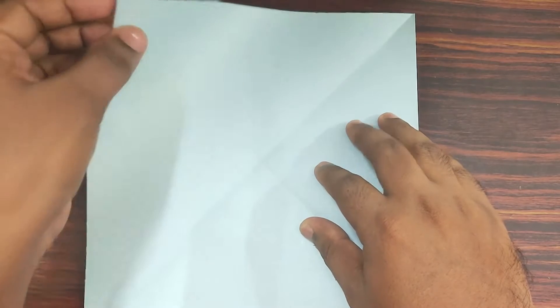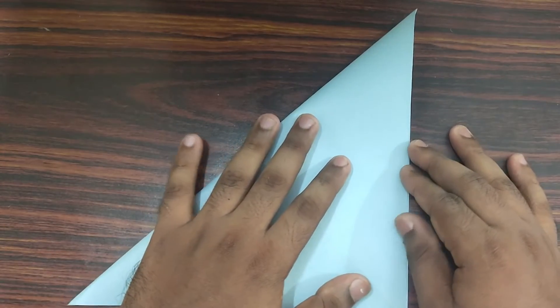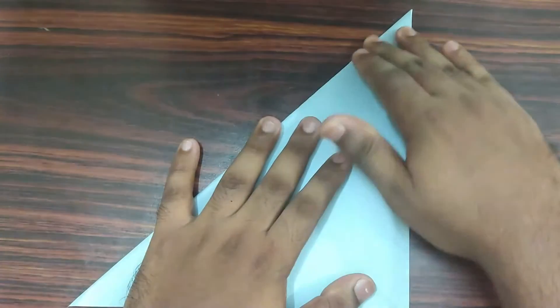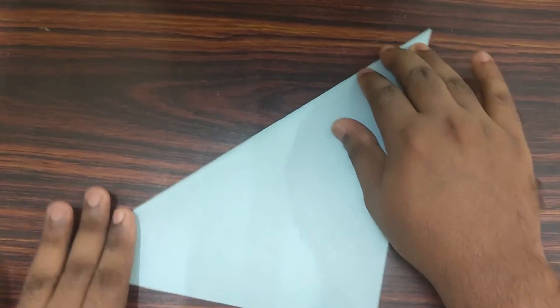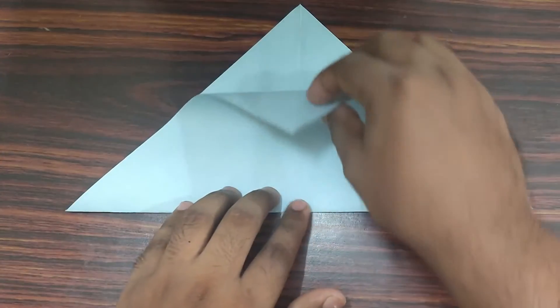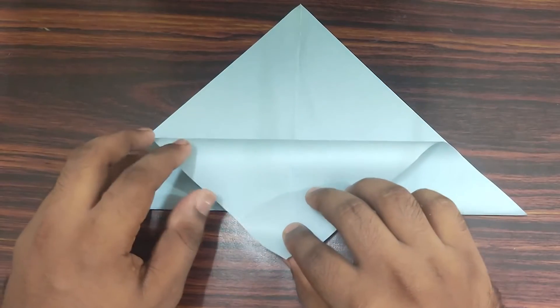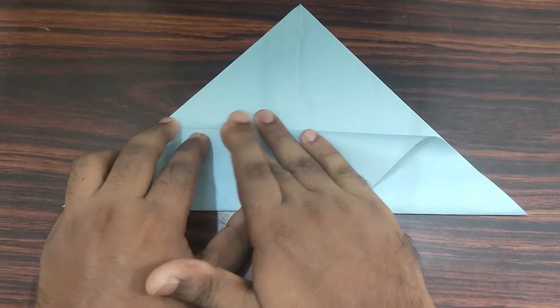Take your top left corner, bring it down to bottom right corner. Make a valley fold. Rotate your paper, take your top paper, bring it down to bottom and fold in half.